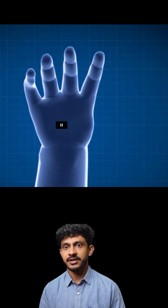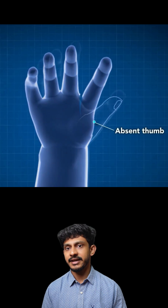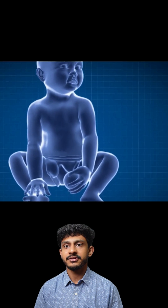Pollicization is a reconstructive hand surgery where one of the other fingers of the hand — most commonly the index or middle finger — is converted into a thumb by rotating and reorienting it surgically.